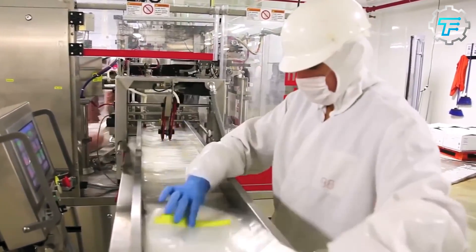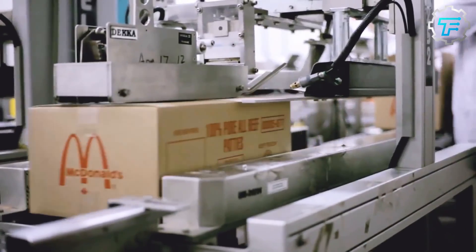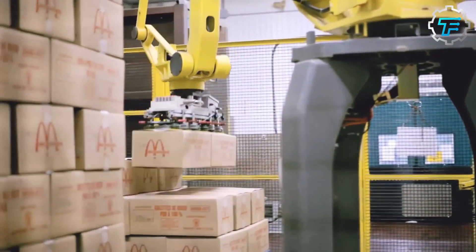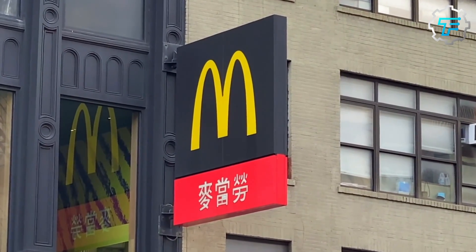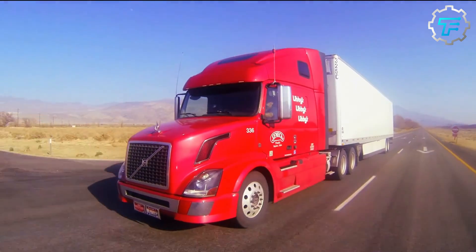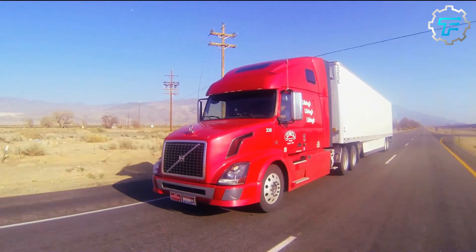The containers are made of insulated materials that prevent heat transfer and maintain the low temperature of the patties, and are sealed to prevent contamination. The patties are then shipped to McDonald's restaurants across the country using a variety of methods, such as trucks, trains, and airplanes.